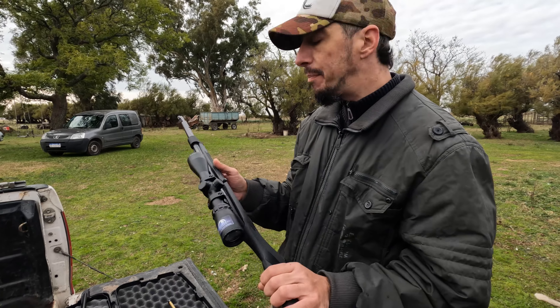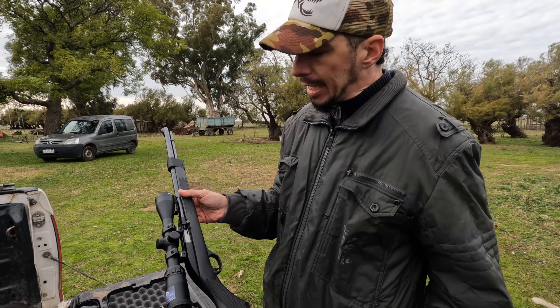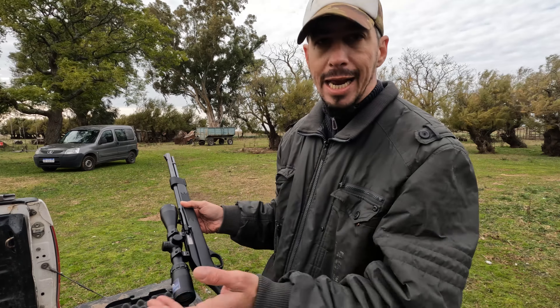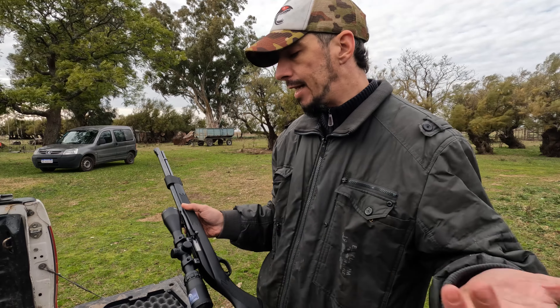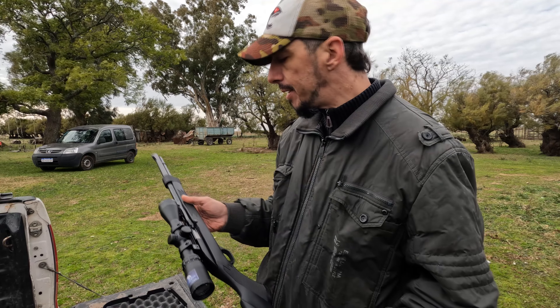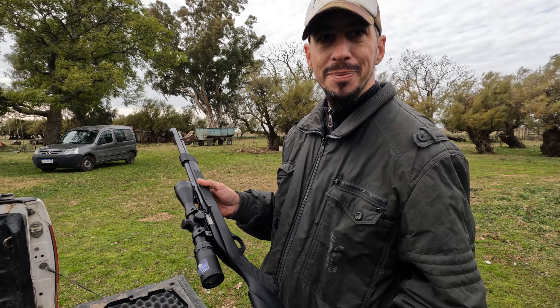Muy pegadora. La Marlin pega muy bien también. Anda con todas las balas: ninguna de las dos carabinas le hace asco a ninguna bala. Tira desde Orbea hasta lo que sea y no se traban. ¿Vamos a probarla un rato? ¿Vamos a tirar?